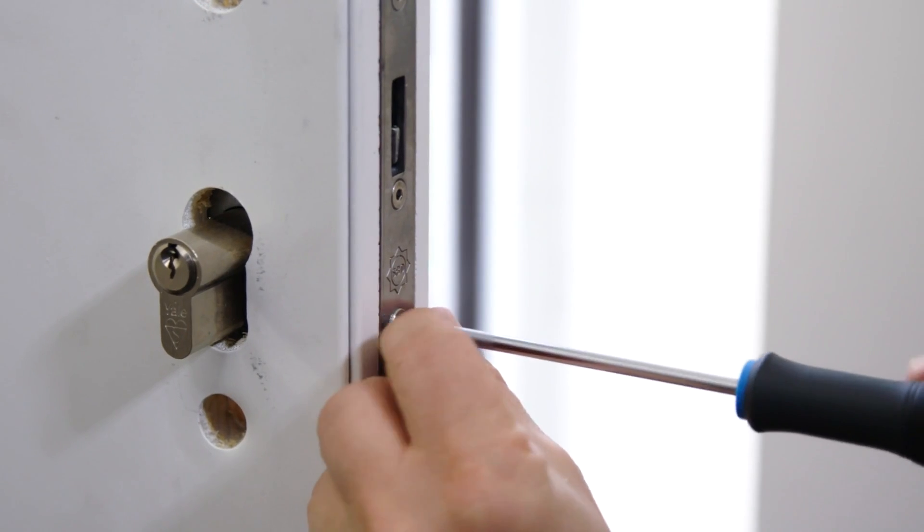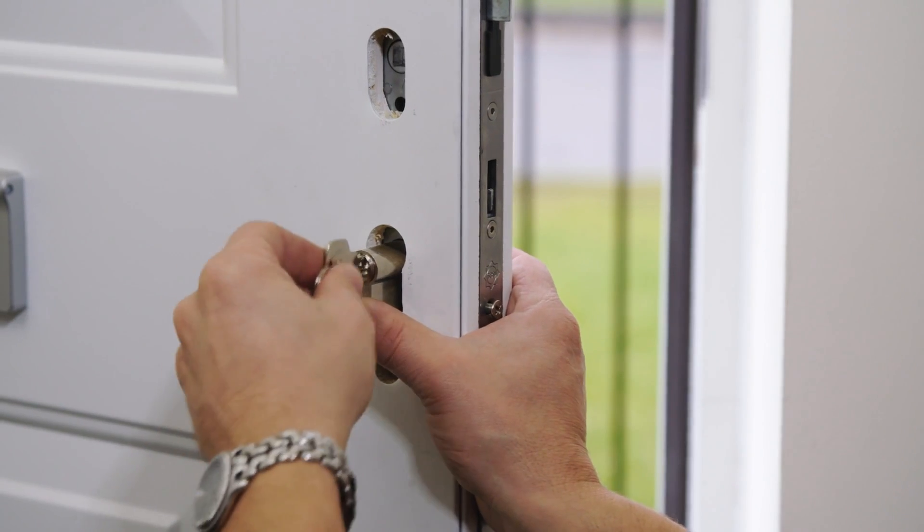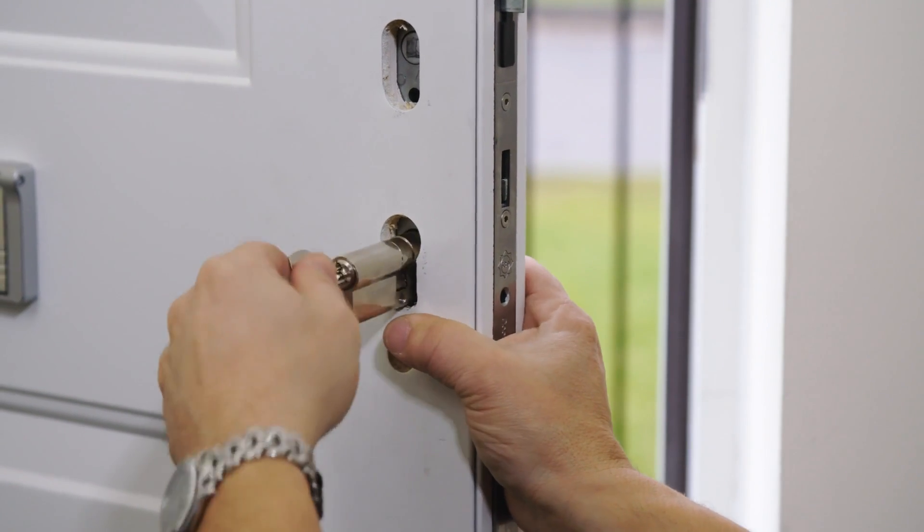Remove the cylinder by taking out the cylinder screw beneath the bolt. Please note you may need to insert and turn your key to enable the cylinder to be removed. Keep this screw to one side.